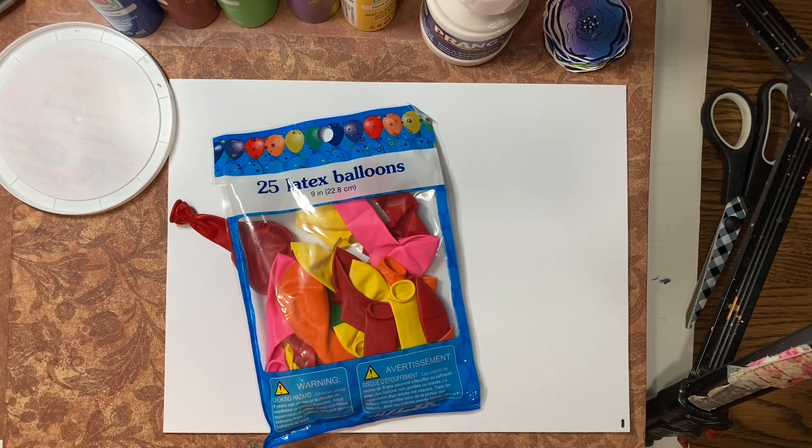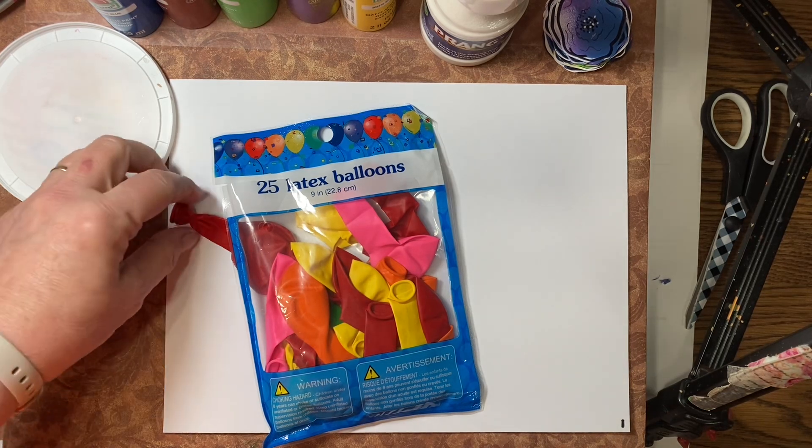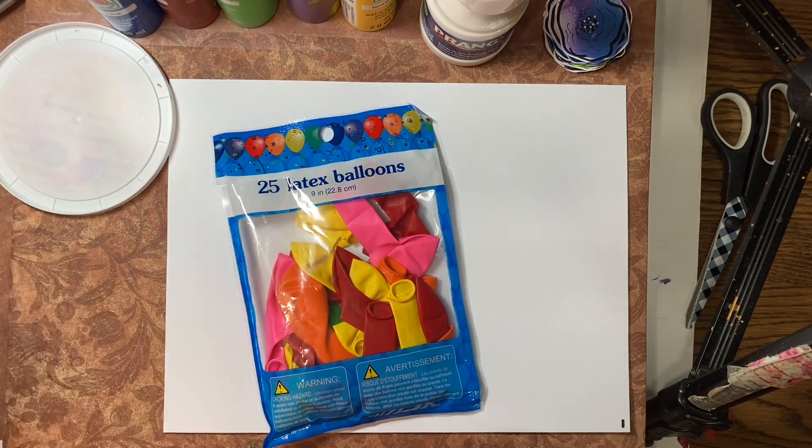Hello everyone, it's Amy and welcome back for week 59 of our Build Your Stash and Craft. Today we're going to make affirmation flowers. We made these before in different series, but we're going to make them again for anyone who hasn't seen them, because this is one of my favorite projects.